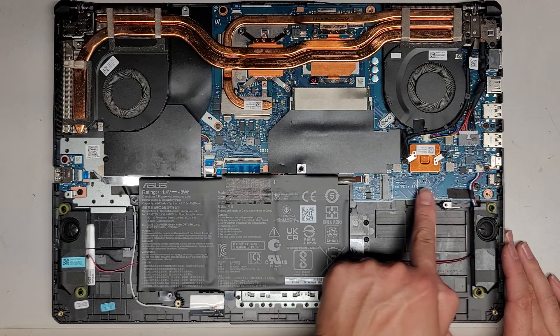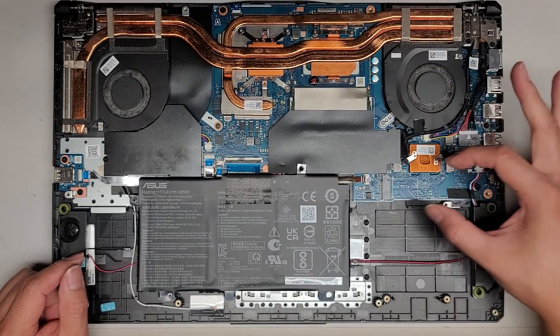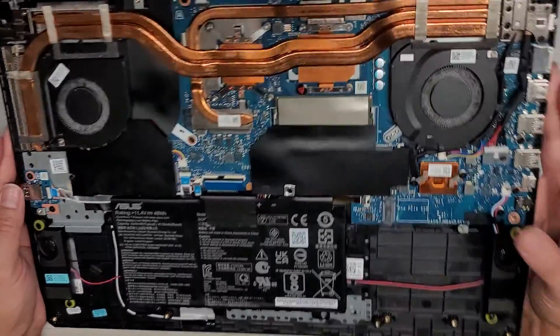There's a second M.2 PCIe NVMe slot here — there's one screw. Undo that and you can take that out. So if you want to add a second hard drive or SSD, there it is.